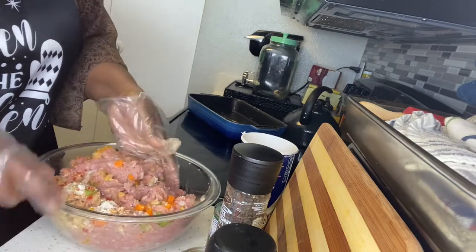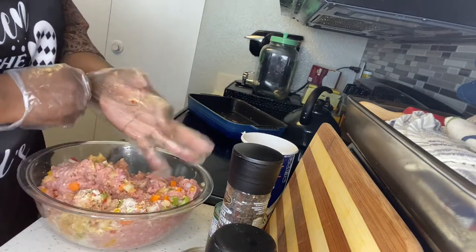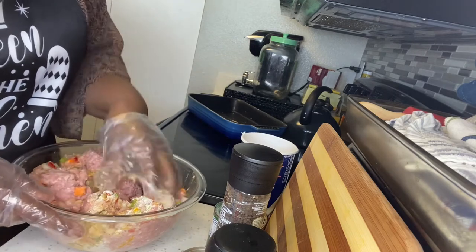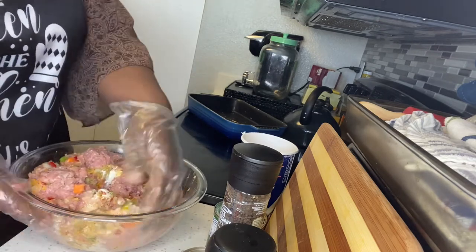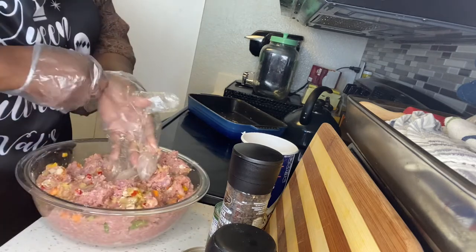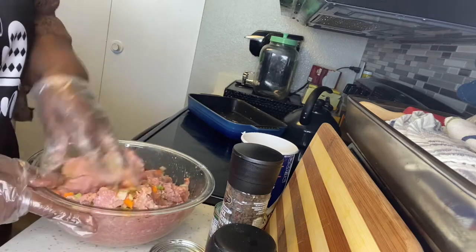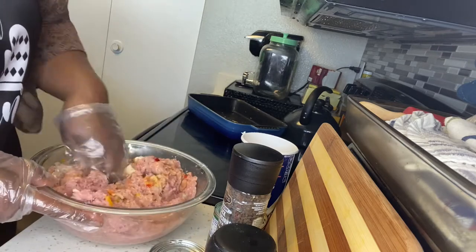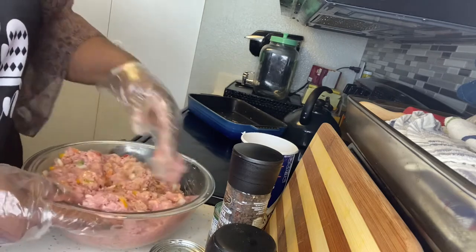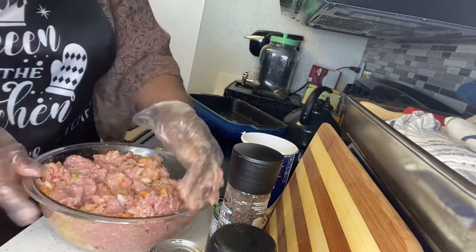Depending on the consistency of the meatloaf, I'll either add more flour or more breadcrumbs. I still have to put in my tomato sauce — I'll put in a small whole can sometimes, or sometimes just a half. It all depends on how much meat I'm working with. This is three pounds, so I don't want it to be dry at all — I have to make sure I put enough in.